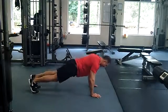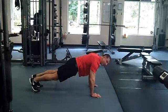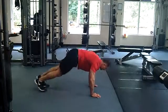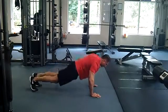Unlike the full pike tuck where you come all the way up, we're just going to be working a quarter range. So just pull a little bit in, back out — just a shortened range of motion.